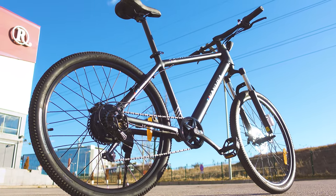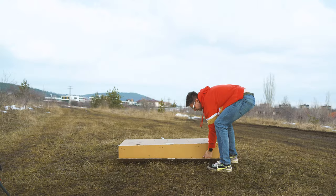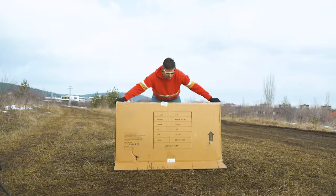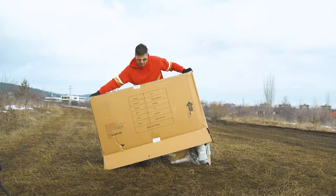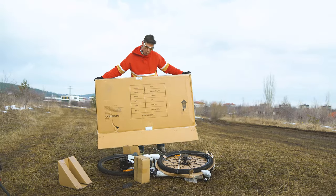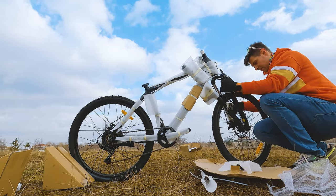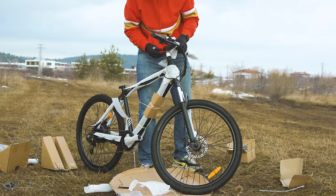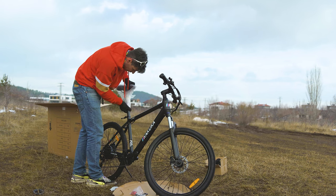As far as unboxing goes, it's been a rather positive experience. Most components are well protected, though there's a bit of handy work you'll need to do. The weight of the box is around 30 kilos, so make sure to plan ahead. Assembly includes all the parts, a user guide, some tools, and the charger. Removing all the protective bubbles and wraps actually takes longer than the real assembly procedure itself.